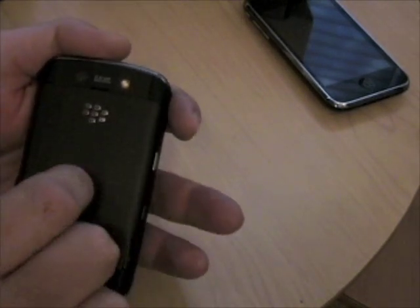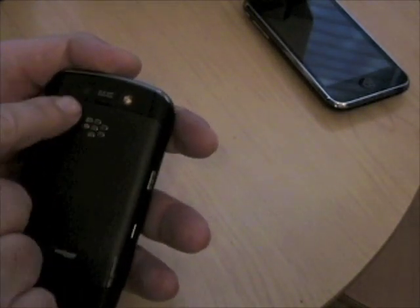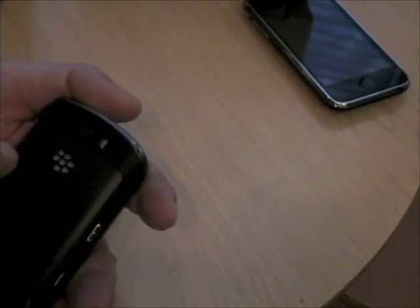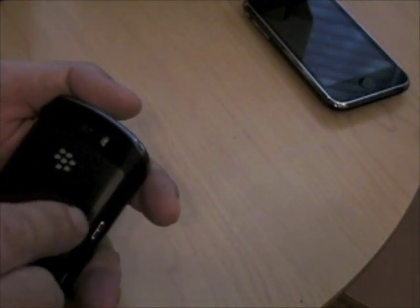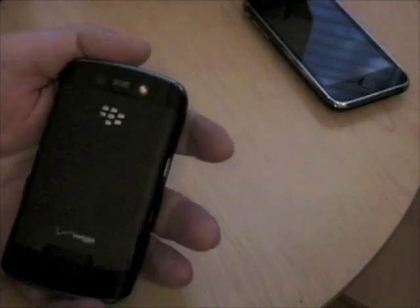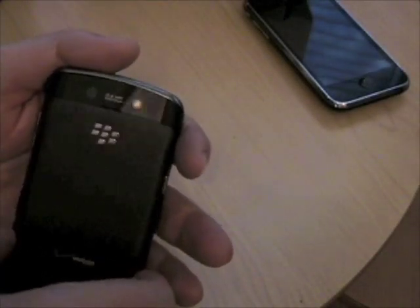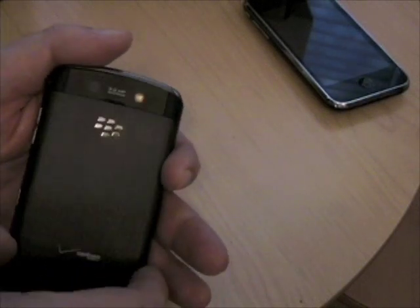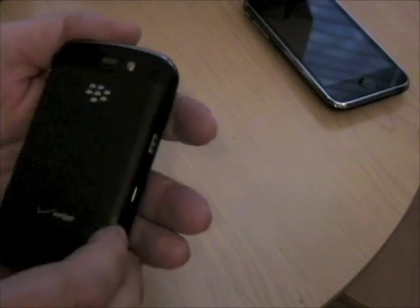The back cover is metal, by the way. It's got a 3.2-megapixel camera with a flash, and if I'm not mistaken it's got autofocus, which is pretty cool. And I think it also has image stabilization — I could be wrong about that, I thought I read that somewhere. Like I said, I've only had this for a couple of hours; it just showed up.